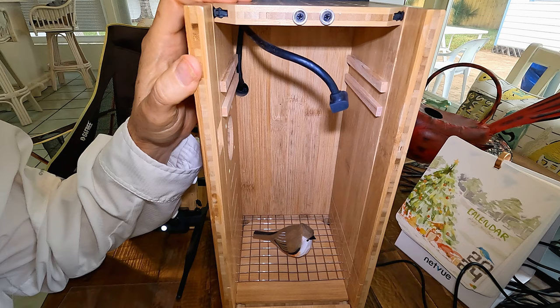Here we have the bamboo nest box mounted out in the backyard — it looks real nice. I've got a simulated tufted titmouse in there, with the external and internal cameras both 1080p, and a solar panel. The solar panel is a little bigger than the one on the bird feeder, which it needs to be, because obviously a bird nest box with two cameras and a Wi-Fi transmitter is going to require more power than a simple feeder.